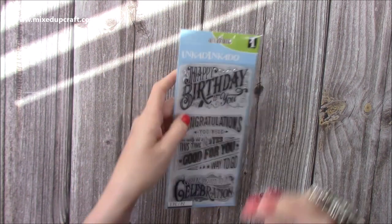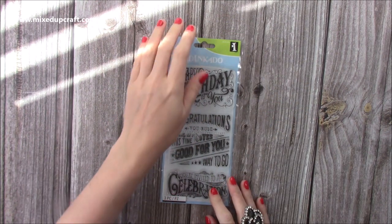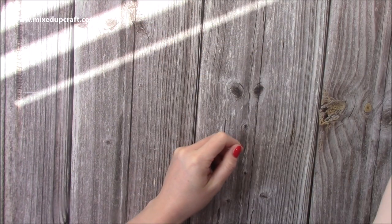Someone will know how to pronounce it! Anyway, that was from Craft Stash and I just think it's really nice. You'll see that feature in cards very soon.